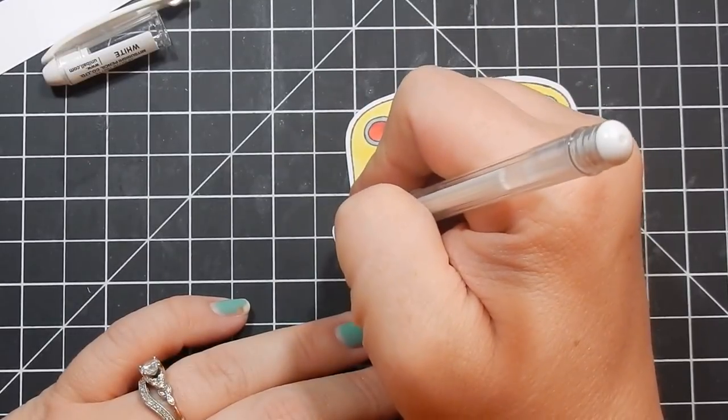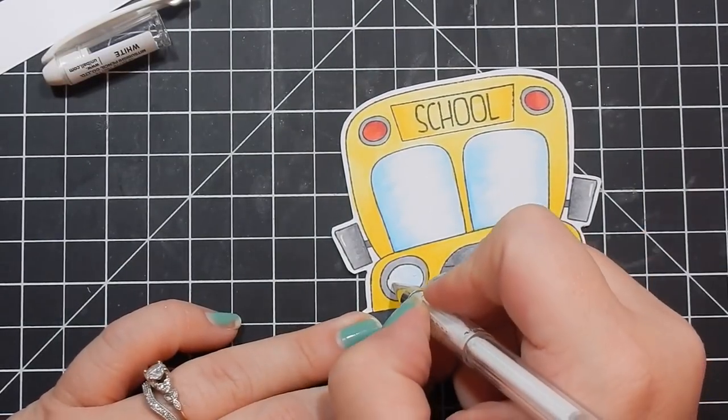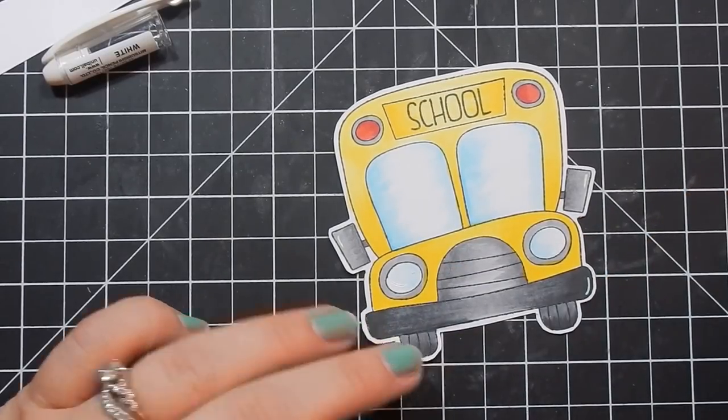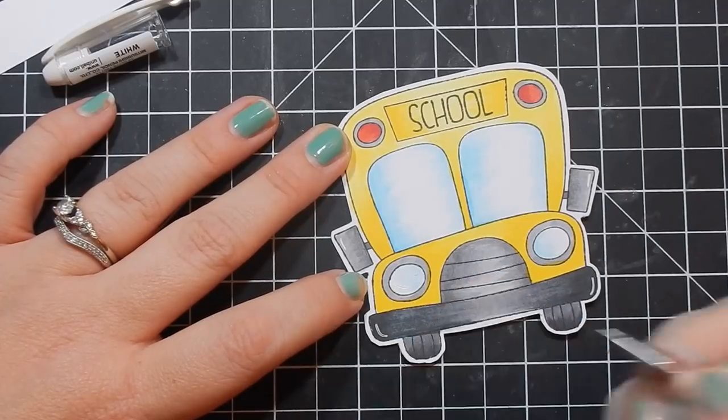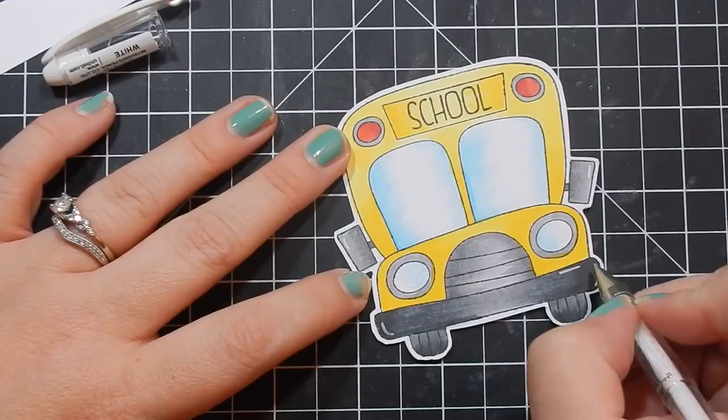Here I have fussy cut the image. This stamp set doesn't have a coordinating die you can purchase. I do have a Brother ScanNCut, but with this one image I wasn't getting up and walking across the room. So I just cut it out — I think I did a pretty good job fussy cutting. It's quite an easy image to fussy cut.